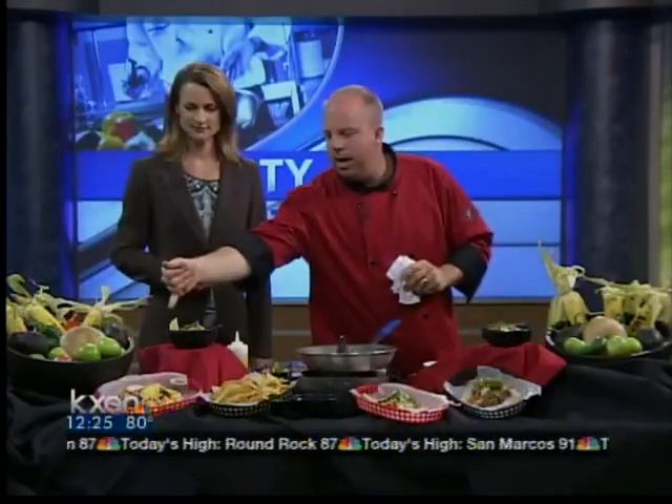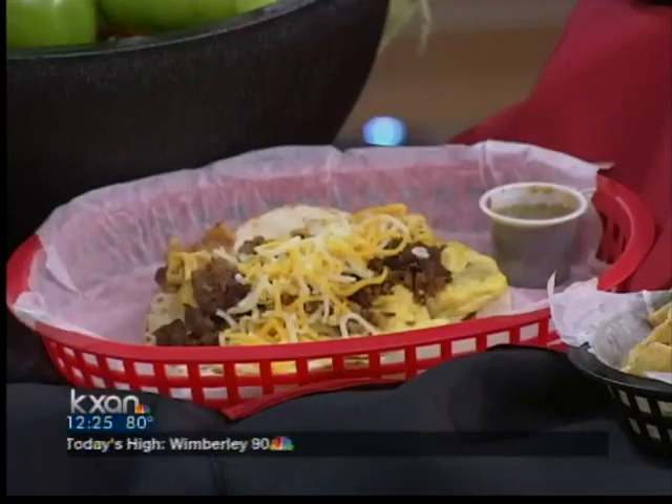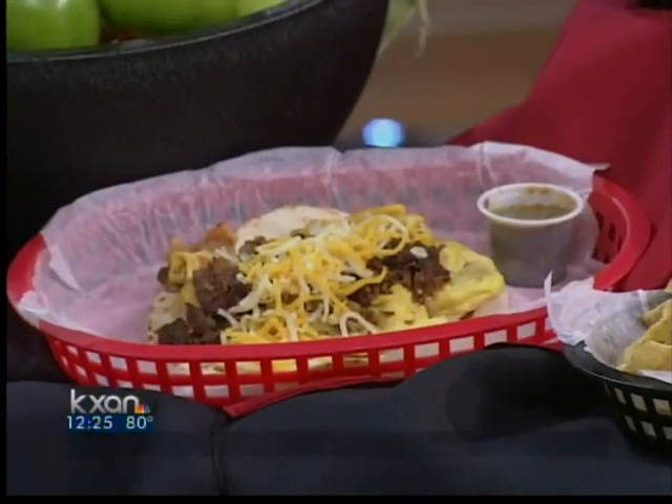And we also have a couple of new tacos that you're going to be featuring at the restaurant. Yeah, these are available at all our stores. So for breakfast, we added a taco called the Wrangler. It's scrambled eggs, potatoes, a little bit of chopped smoked brisket, and some shredded cheddar and jack cheese, served with a green sauce.